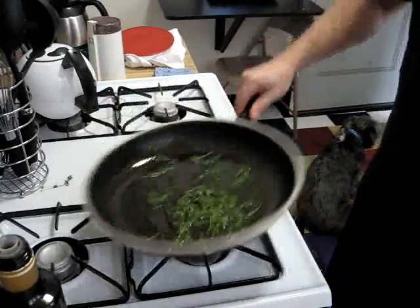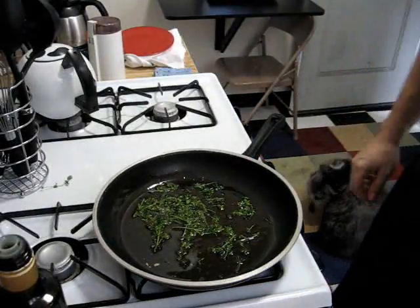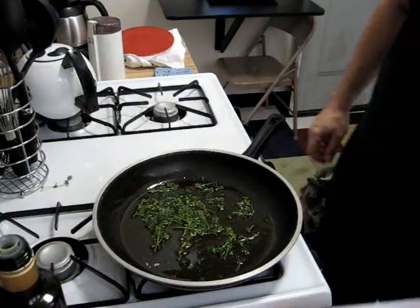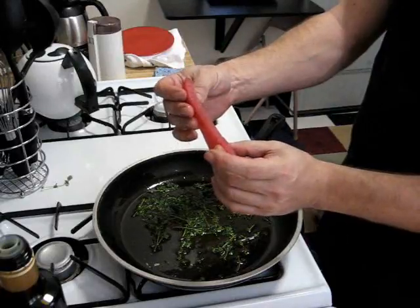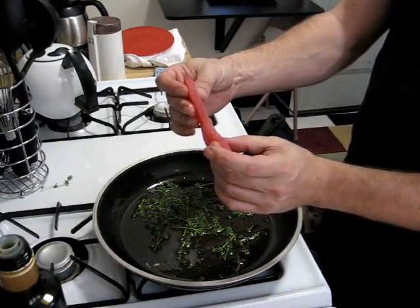Man, that smells good — all the aromas filling the kitchen here. Now we're going to add our tuna slices. You can see the tuna we've cut nice and thin, and we're only going to fry it for just a moment to brown it on each side.